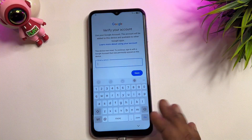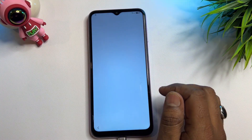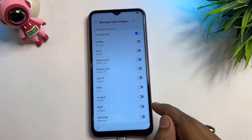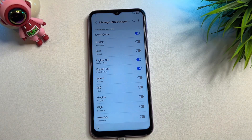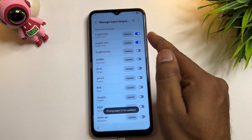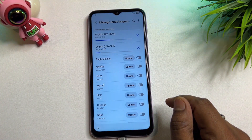If you have also forgotten your Gmail ID, click and find the small keyboard settings icon. When that page comes, click Languages and Types, then Manage Input Languages. Find English US and turn it on. Also find English UK and turn it on. Turn off all other languages — only enable these two. Then go to the three-dot menu on the right side, click Check for Updates, and wait for the update.